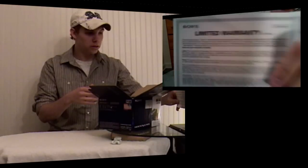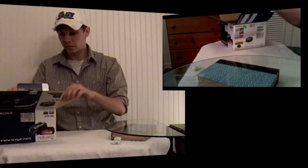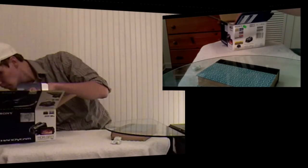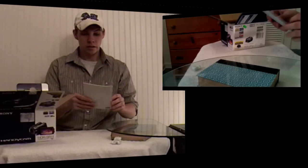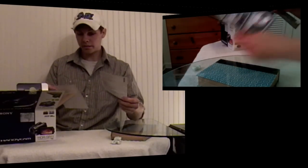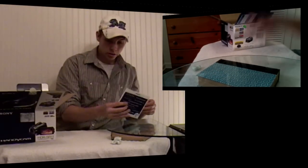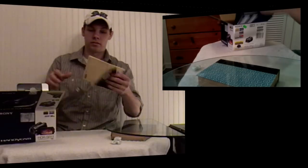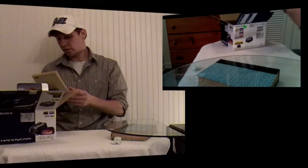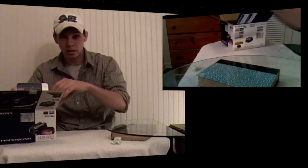Let's see what we have here. First, we have a limited warranty, a Handycam CD, an owner's manual, instructions on how to operate. They're trying to sell me lenses and software, more Sony software, a notice on using a computer — I don't know why I need this — and some switch strip stuff.